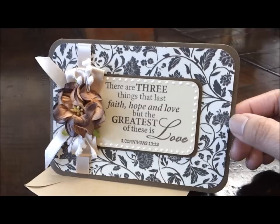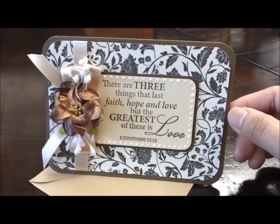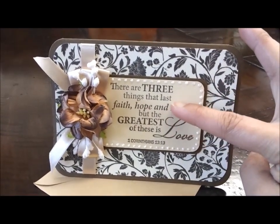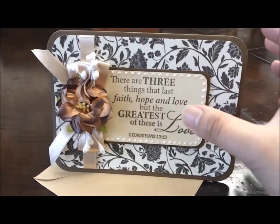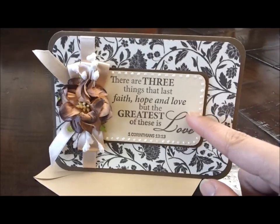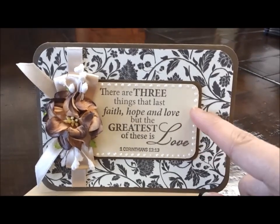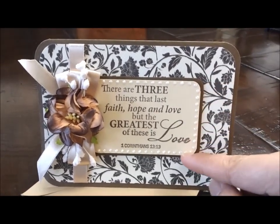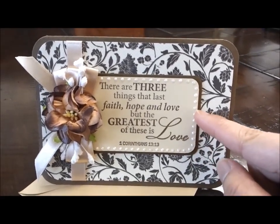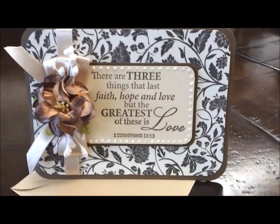This card base is brown cardstock — it looks more of a grayish dark brown. I used a Cars Coat stamp and stamped it on a lighter, skin-tone cardstock. Then I decorated the border using the Viva Decor pearl pen.